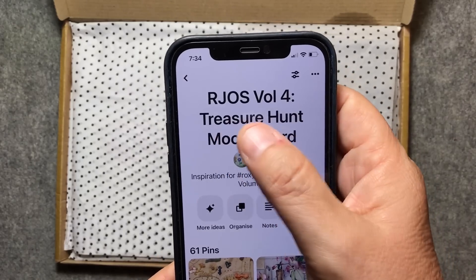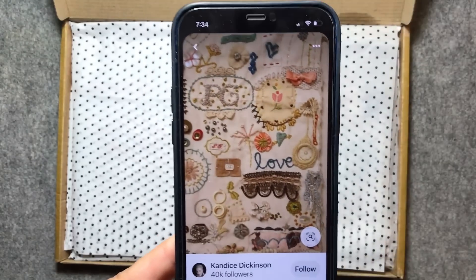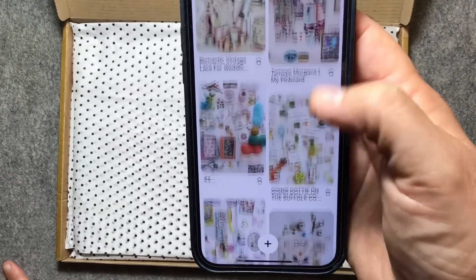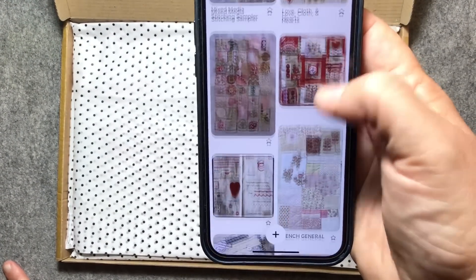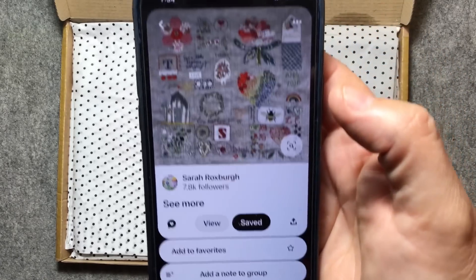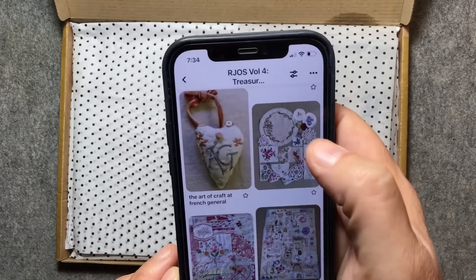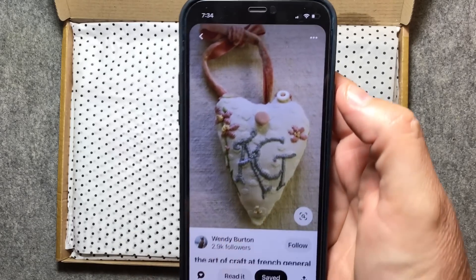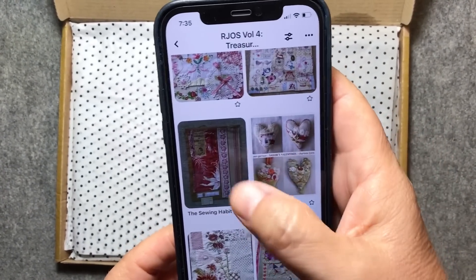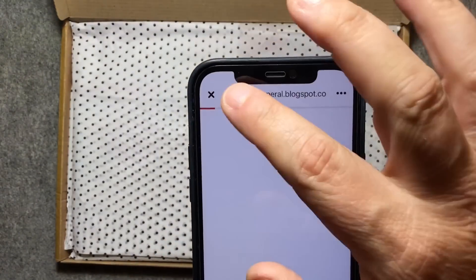Our board is called RJOS Roxy's Journal of Stitchery Volume 4 Treasure Hunt Mood Board — this is our mood board for it. There's quite a bit on here; we've started adding stuff and we'll add some more. There's one that's a little bit more neatly structured. I think Pam taught that at French General. French General is another gorgeous inspiration — the store in America. That's French General's blog.